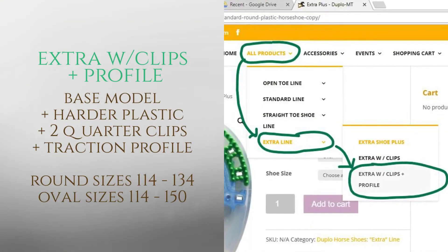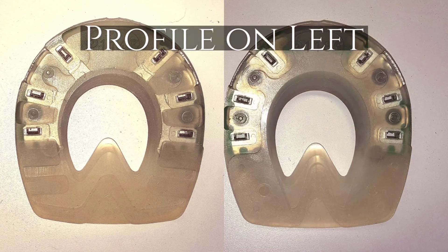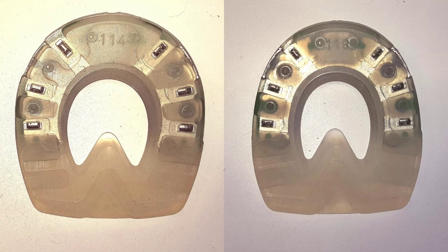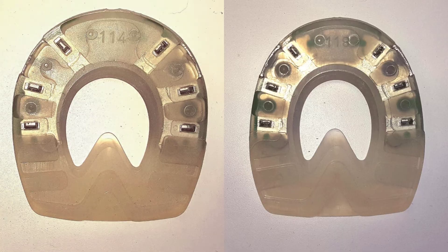Under the products menu, scrolling down to the extra line, we will find the extra with clips plus traction profile. On the left we have the extra model with traction profile. On the right is the extra model with clips. In the round shape we carry 114 to 134. In the oval shape we carry 114 to 130.